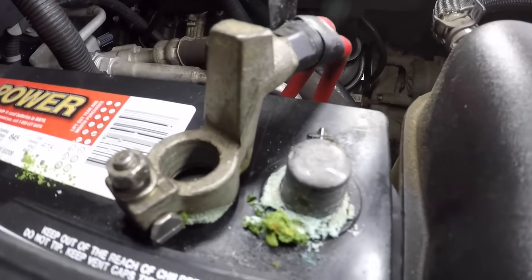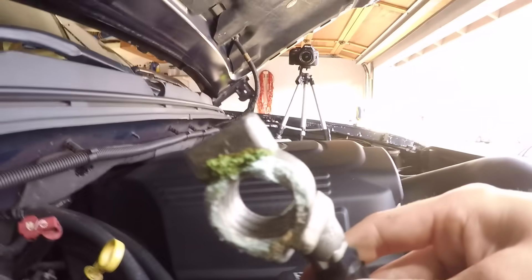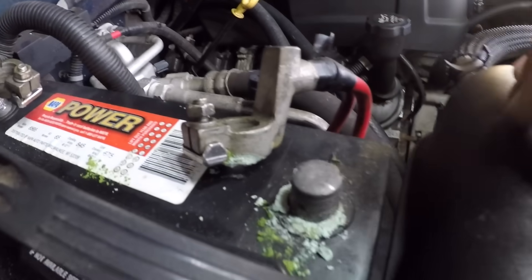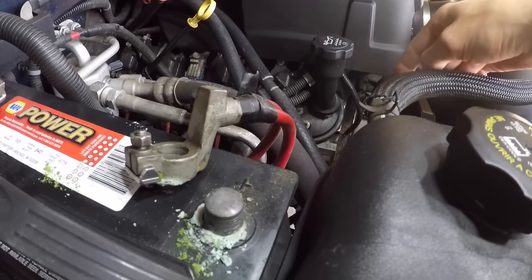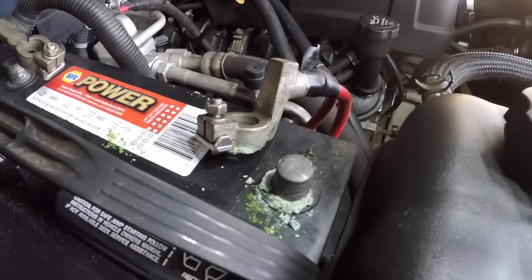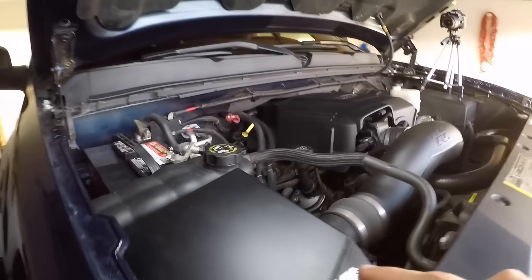Then pull off your positive side. As you can see, there's a whole lot of corrosion that just fell out. What that actually does a lot of the time is decrease the amount of voltage that gets to your starter. That being said, our first step is to clean all that off, hook it back up, and see if we can get the truck to start.